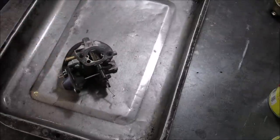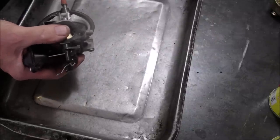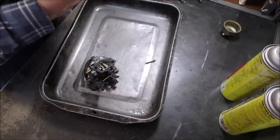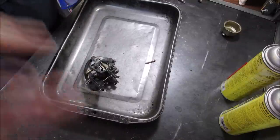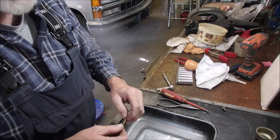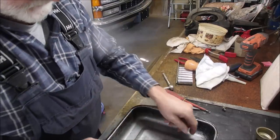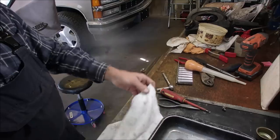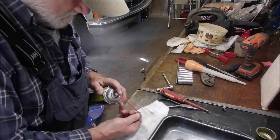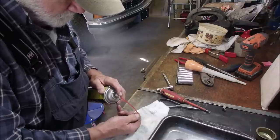Let's get that jet out of there. We're in a standard carburetor clean situation. I've got about six of these in my box. That's almost plugged - can't see through it. And this is the emulsion tube - it is plugged as well. I'm going to blow backwards through here and see if we get something out of it.